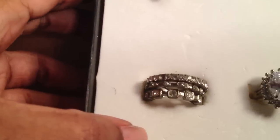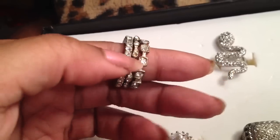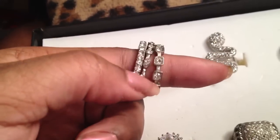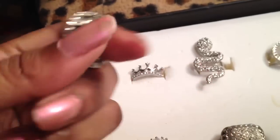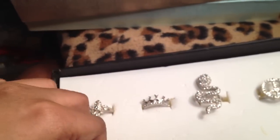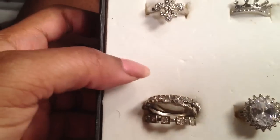And then in here, these cheap nasty stack rings from Forever 21 — terrible. I bought them and the stones started falling out. They're just shitty quality. They're big and clunky, they don't look real whatsoever, and they're all missing stones after like one or two wears. Terrible. I should probably just throw them in the garbage.